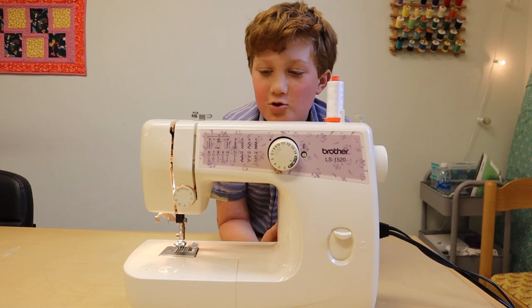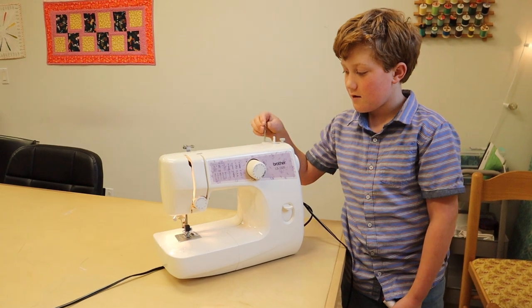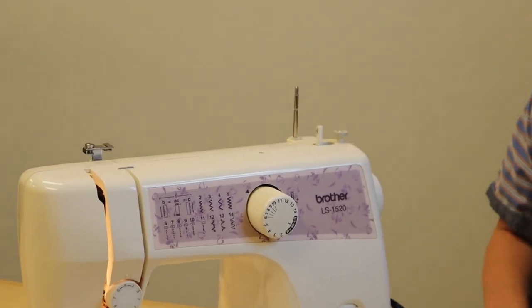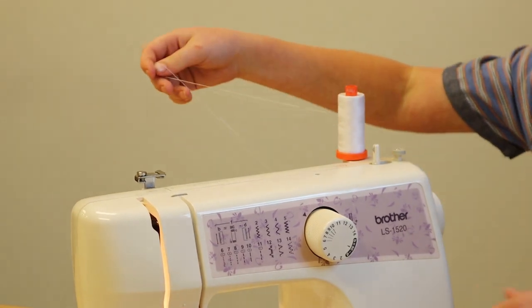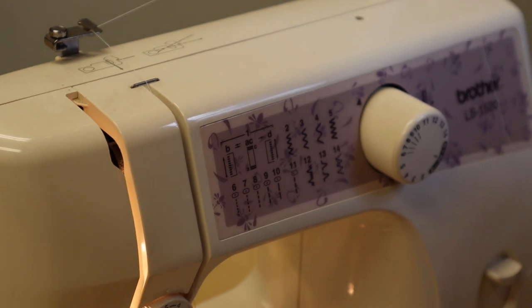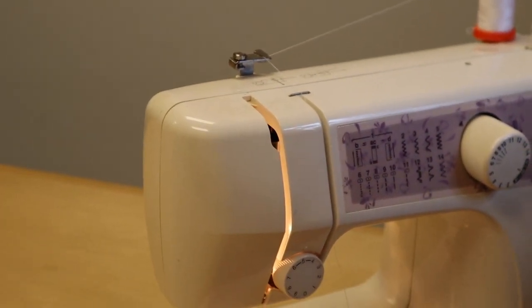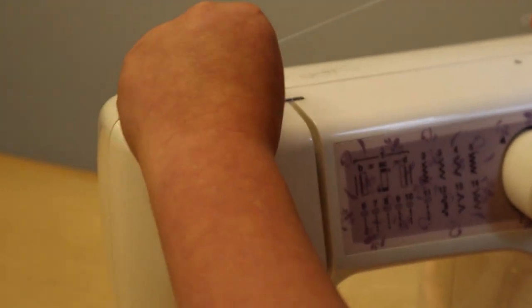Next I'm going to show you how to thread it. This is a spool pin — if you're putting it in a box you can push it down, and if you're using it put it up. Here's the spool of string, and if you want to thread it here's how: you pull it around here, then pull it down and go up. If you cannot thread it, the take-up lever may be down, so make sure it's all the way up.